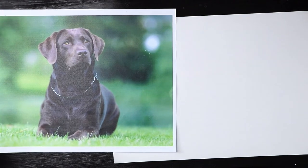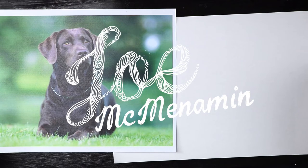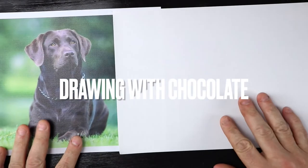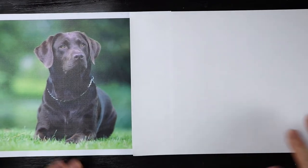We're going to draw a chocolate Labrador — a chocolate lab dog — because it looks like it's made of chocolate. The good thing about this is that we don't need to expect it's going to look amazing, because it's going to be drawn with chocolate.